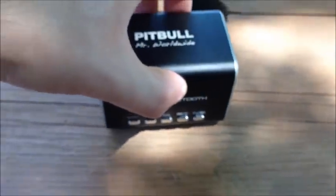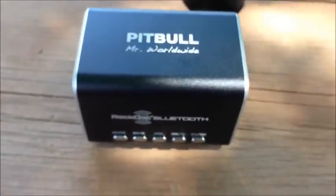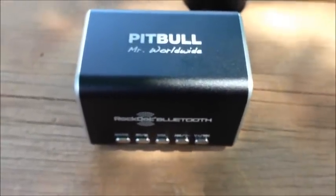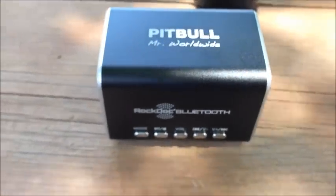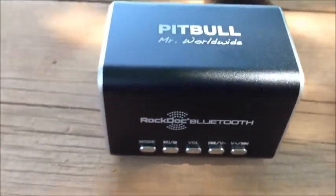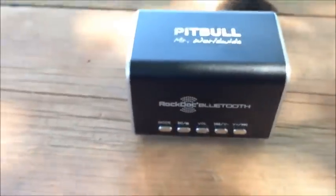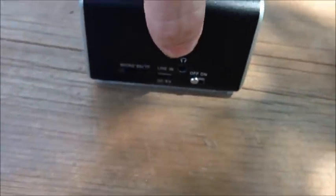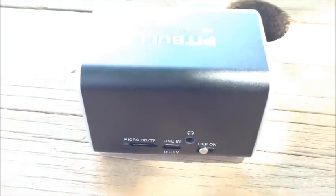What's great about this model is that it has built-in Bluetooth technology, so I can go ahead and link this to my iPad, my iPhone, any smartphone, any device that has Bluetooth — even a vehicle with Bluetooth. Another awesome feature is the micro SD slot, where you can store music on your micro SD card, pop it in, and play all the songs straight from there.